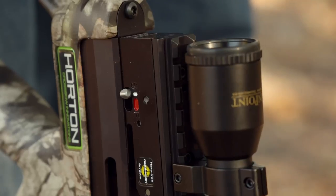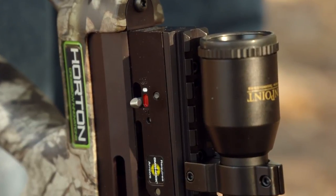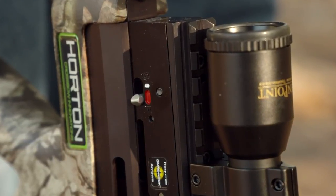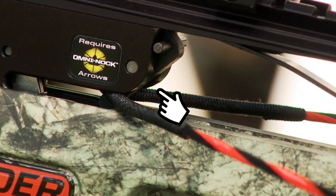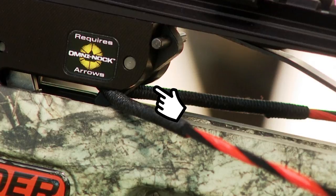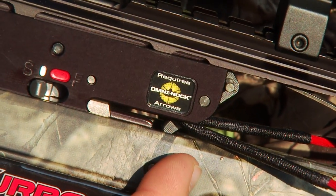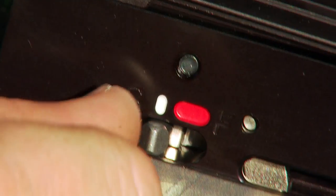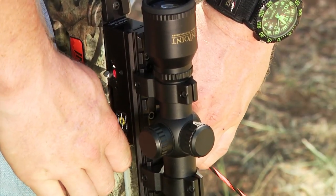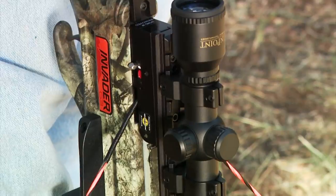To cock a crossbow manually, begin by making sure the safety knob is in the fire position. Otherwise, the string latch will not engage the bowstring and you will not be able to fire the bow. Instead, the string will be held by the dry-fire inhibitor and only appear to be cocked, and the safety knob will remain in the safe position. If this predicament occurs, simply move the safety knob to fire and forcefully pull the bowstring deep into the string slot as if you were cocking the bow. The string will set the safety.